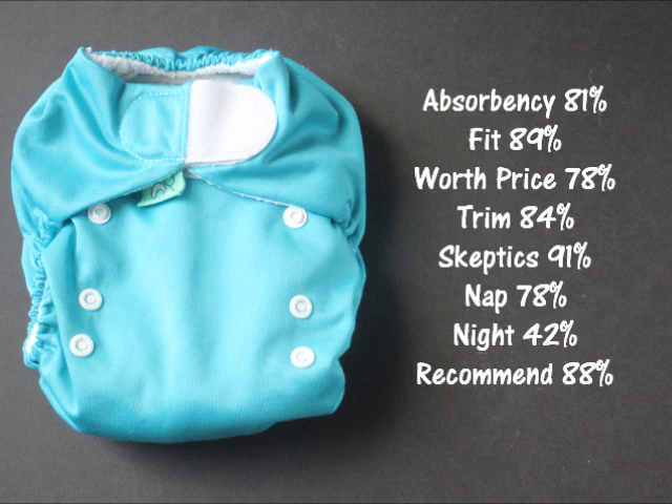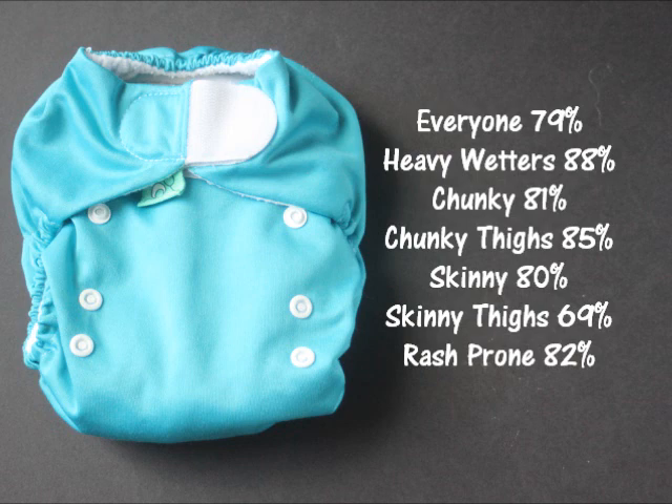Now let's look at the statistics: absorbency 81%, fit 89%, worth the price 78%, trim 84%, liked by cloth diapering skeptics 91%, naptime diaper 78%, nighttime diaper 42%, would recommend to a friend 88%, and an overall score of 79%. Looking at how it worked on different baby types: overall 79%, heavy wetters 88%, chunky babies 81%, chunky-thighed babies 85%, skinny babies 80%, skinny-thighed babies 69%, and rash-prone babies 82%.